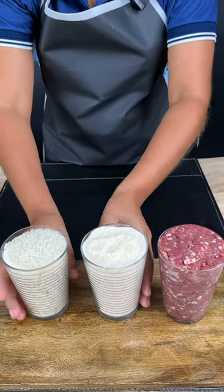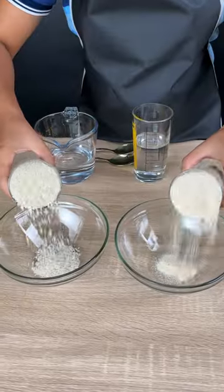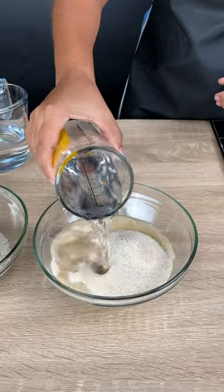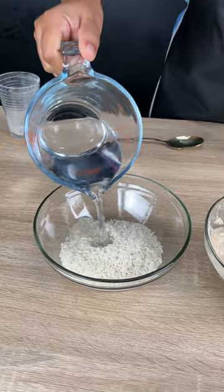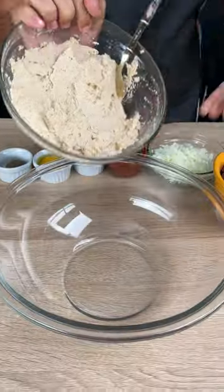We have rice, breadcrumbs, and meat. Pour them into two bowls, add one cup of water, and stir very well — it will form a paste. Add one cup of water to the rice. Now place the breadcrumbs in a larger bowl.